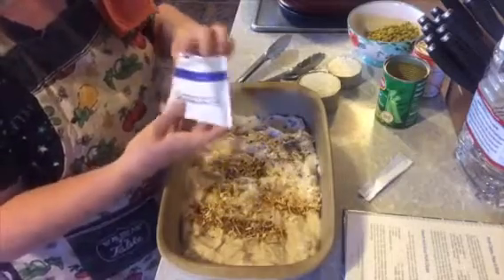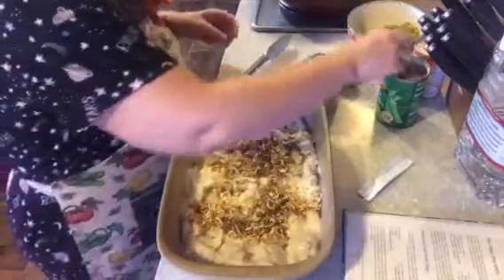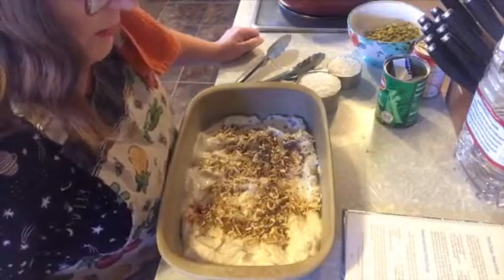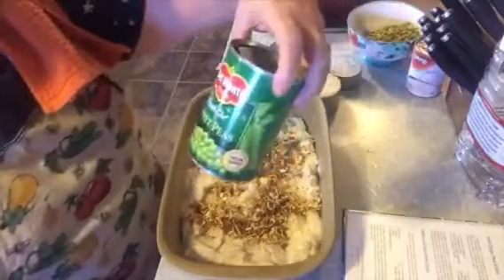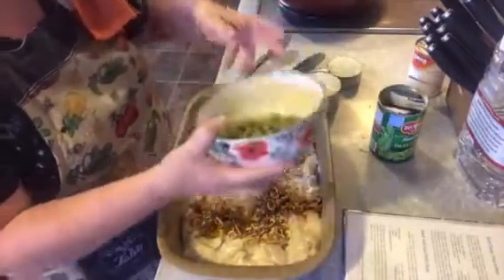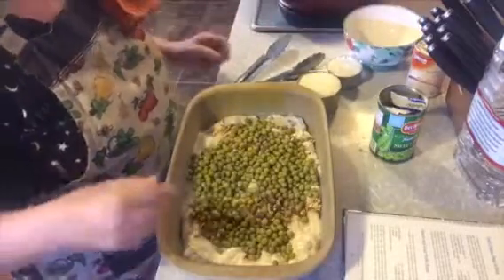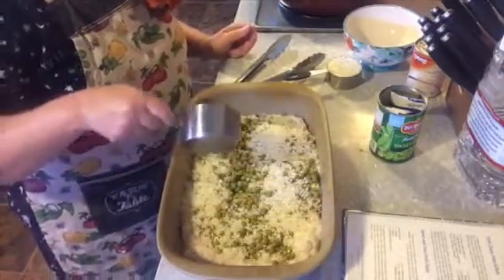Everything I had for this recipe I had in my pantry — I didn't have to go to the store for anything. That's one good thing about stocking up your pantry. Then it says to spread peas and uncooked rice on top. I have one 15-ounce can of sweet peas, drained, and I'll sprinkle that over. I personally think frozen peas would have worked better, but we're trying it this way. Then a cup and a half of uncooked rice sprinkled over.